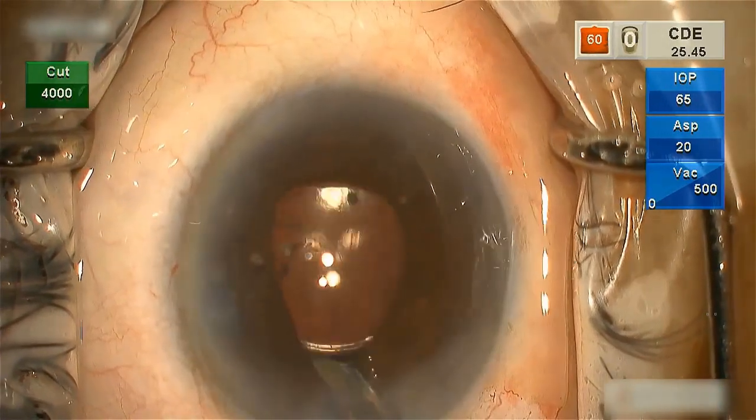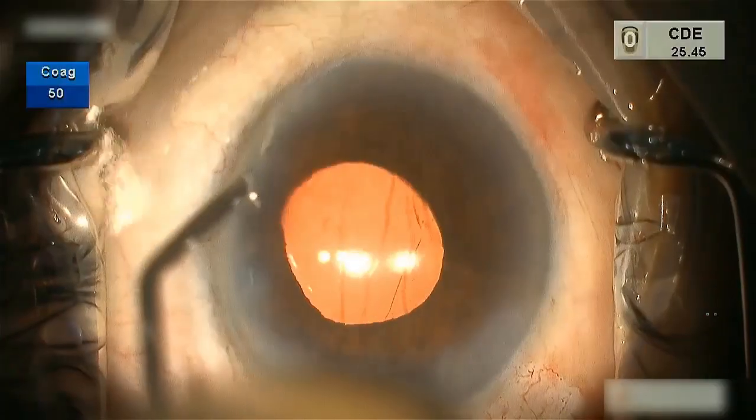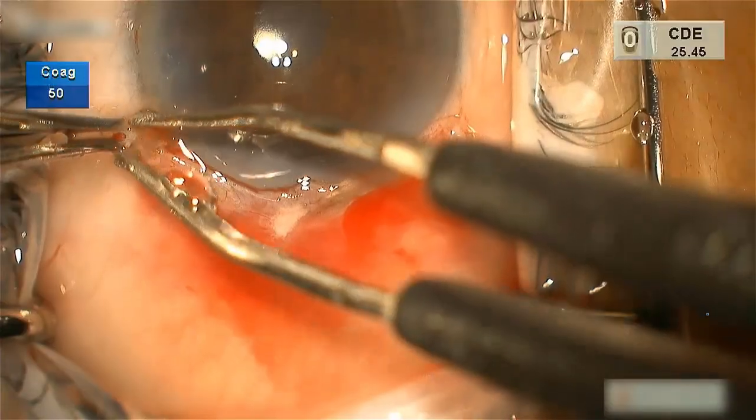If vitreous strands are found in the anterior chamber, automated anterior vitrectomy has to be performed. Stromal hydration is done to seal the wound. If necessary, a suture can be applied.